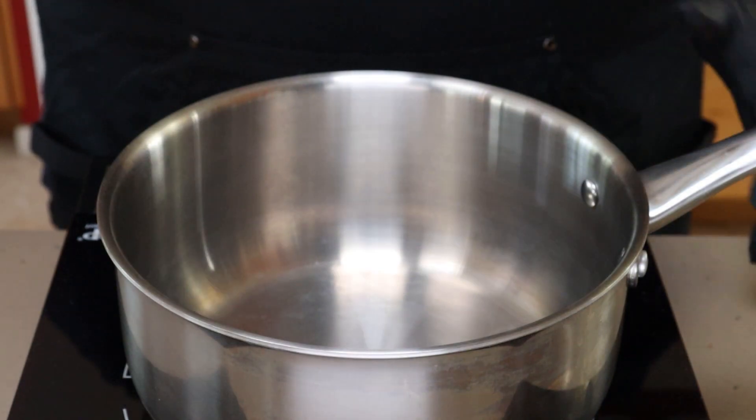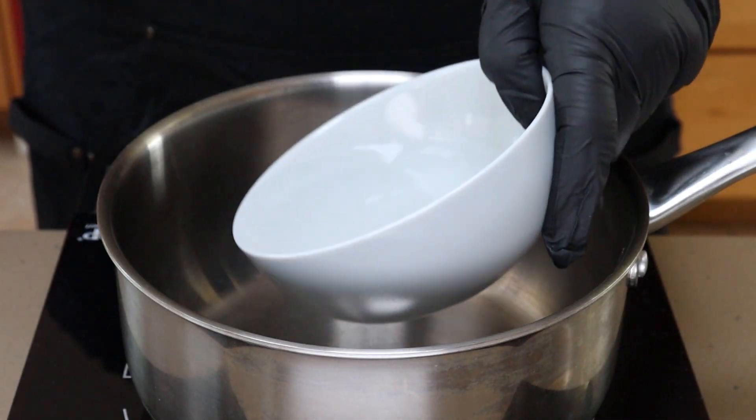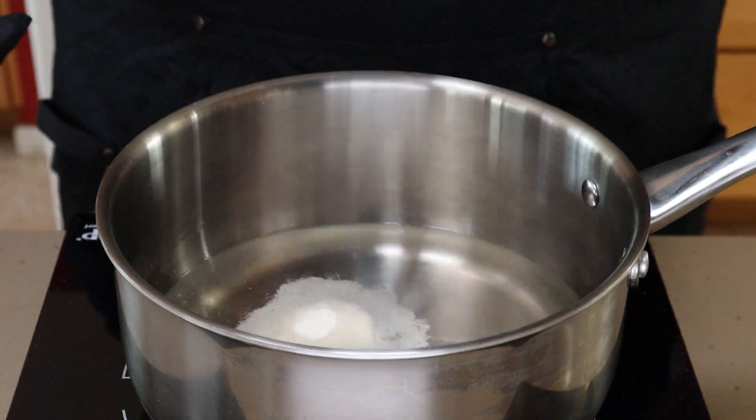I have my saucepan on my induction burner out here just so we can see it more easily. The first thing I'm going to add is one cup of water, next comes one cup of white vinegar, and I'm going to use two tablespoons of sugar because I do want to mellow the heat a little bit. You can go one tablespoon for more heat or three for even less heat — the sugar really helps mellow the heat. We're also going to add one tablespoon of kosher salt. And we're going to bring this to a boil.